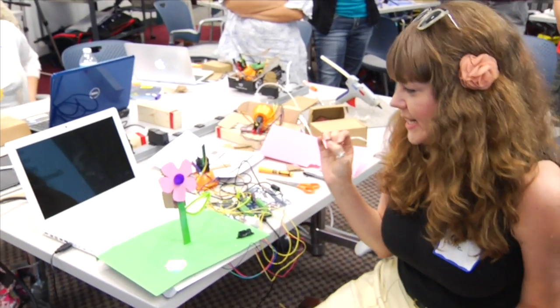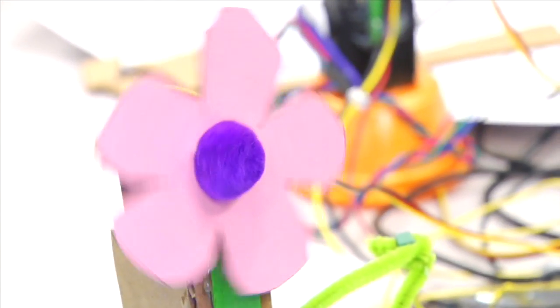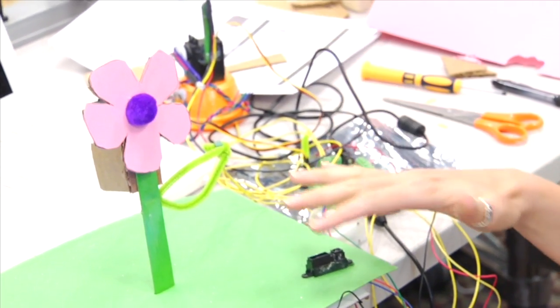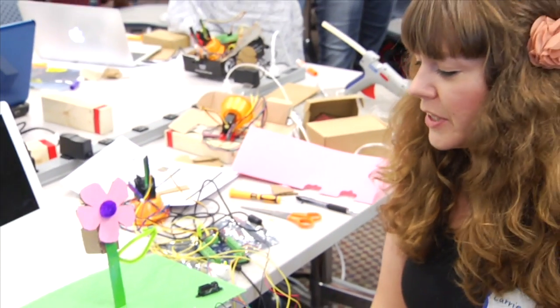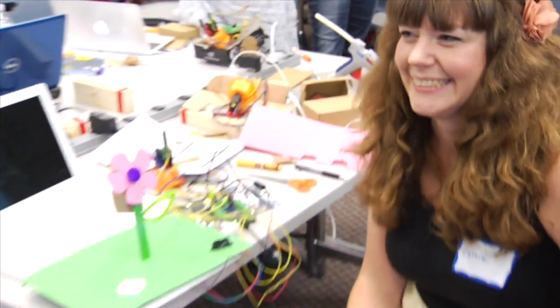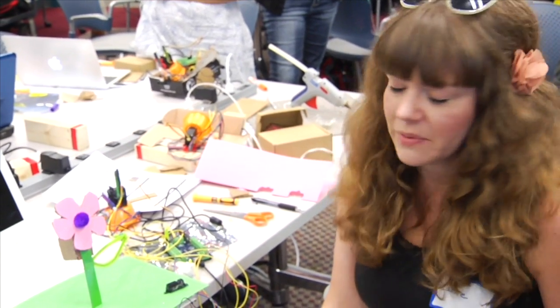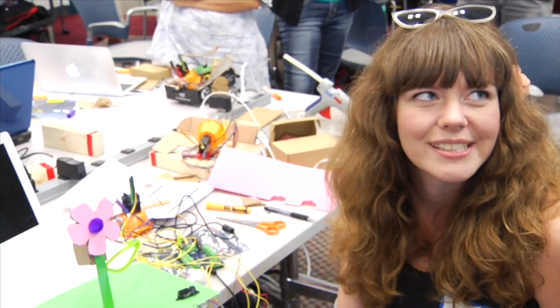I attached a motor to the back of the flower and have a distance sensor, so when you get close to it, the flower starts to vibrate and spin. There's an LED light for flare. I'm looking for new ways to do stuff in the classroom, and with English I think there could be a lot of different opportunities for it.